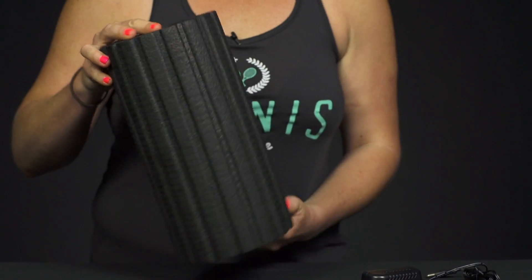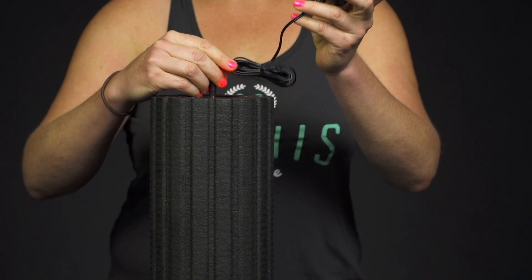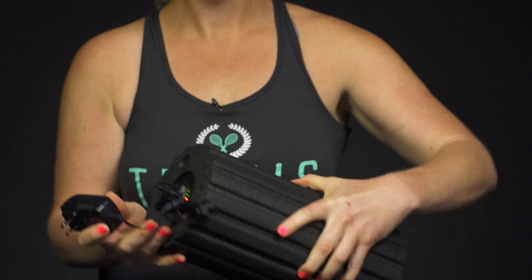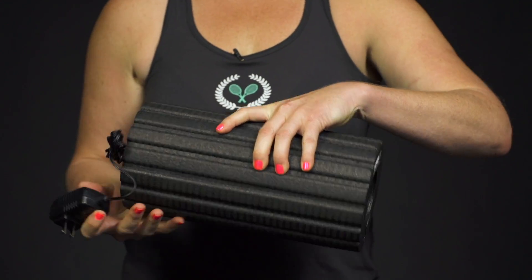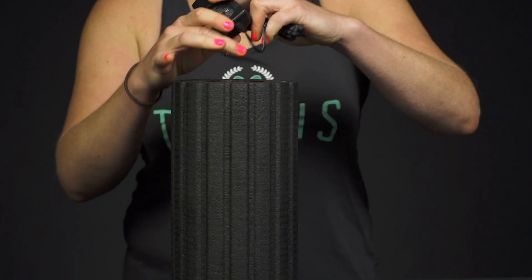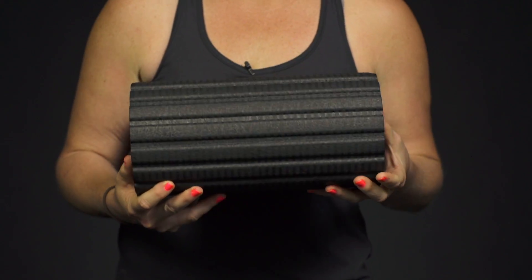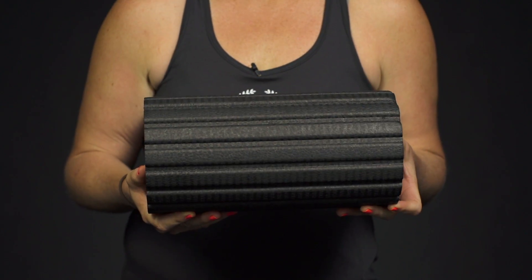This does come with a charger so you can plug it right into the end of the roller, plug it into the wall and it will charge, and each charge will give you up to about two hours of use. So overall this is going to be an awesome option for athletes that need that extra recovery and really want to focus on keeping their muscles nice and loose. And that was a closer look at the Hyperice Viper Vibrating Fitness Roller.